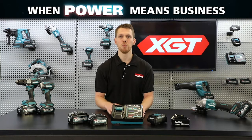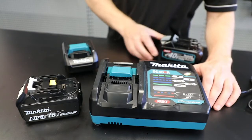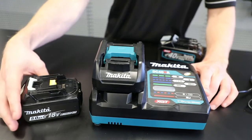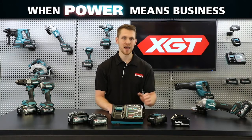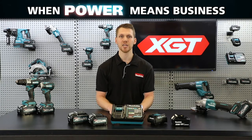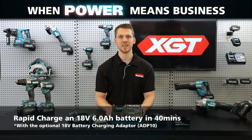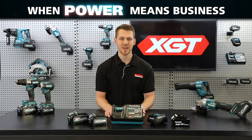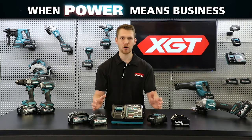While the XJT batteries are not backward compatible with the LXT 18V range, the ADP10 adapter allows you to stay connected. This adapter simply slides into the XJT charger and gives you the ability to rapid charge 18V batteries faster than ever before. The current 18V rapid chargers will charge a 6Ah battery in 55 minutes, but this charger will charge that same battery with the adapter in 40 minutes — making it 15 minutes faster. The ADP10 adapter creates a connection between the power of the 40V max XJT range and the industry-leading LXT system, giving you access to two battery platforms on one charger.